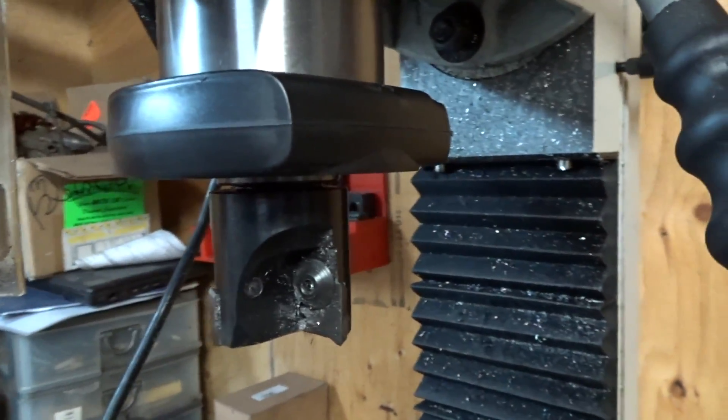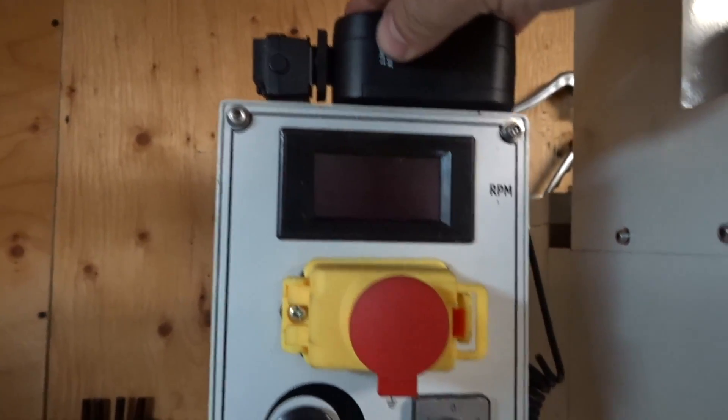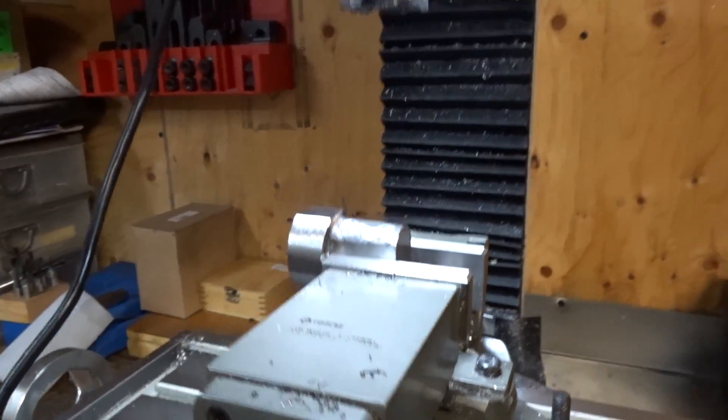There it is right there in all its glory. I just put the battery pack up top — it's not glued down or anything — but you can see it with the light on right now, powered up.